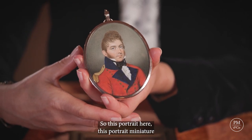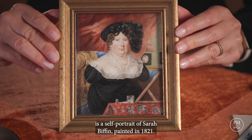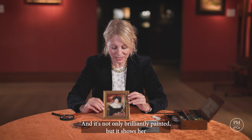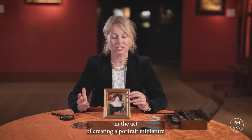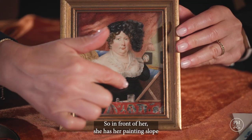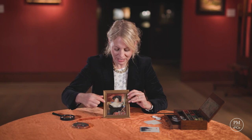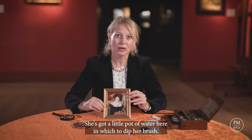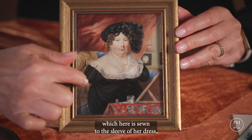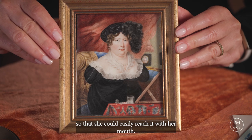This portrait miniature is a self-portrait of Sarah Biffin painted in 1821, and it's not only brilliantly painted but it shows her in the act of creating a portrait miniature. In front of her she has her painting slope where her little bit of ivory would be placed. She's got a little pot of water here in which to dip her brush, which is sewn to the sleeve of her dress so that she could easily reach it with her mouth.